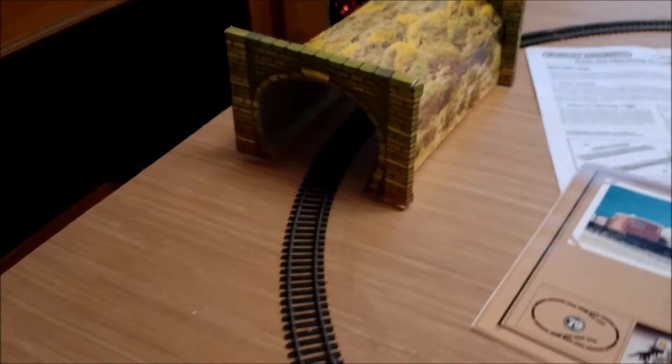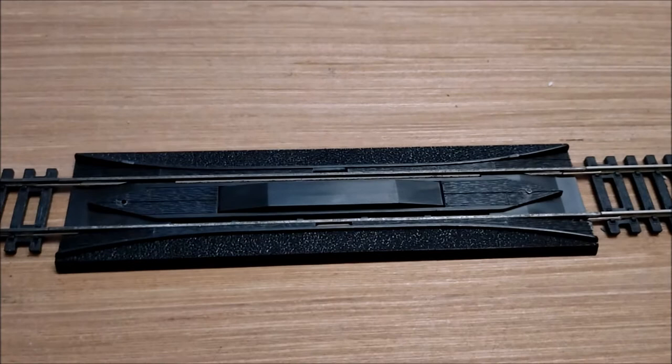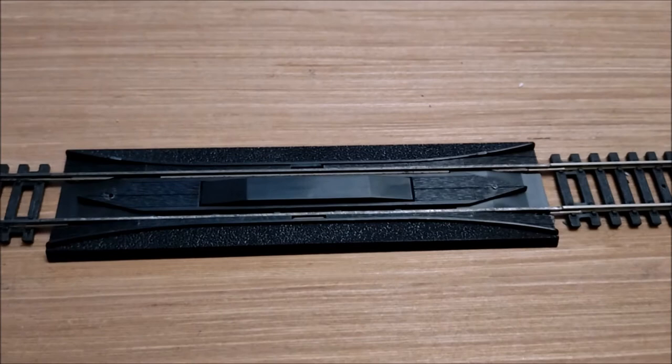We've still got the colored tunnel. The boffins at head office are even smarter than British Leyland — they've come up with a way of bringing out a brand new set. They've changed the re-railer with a re-railer uncoupler.